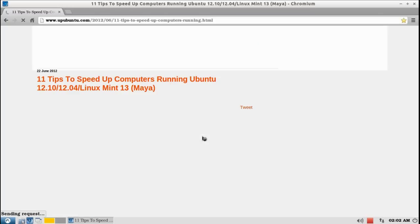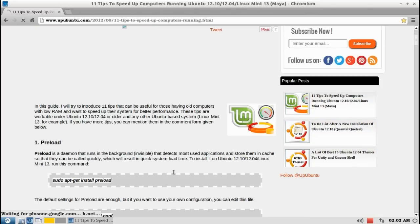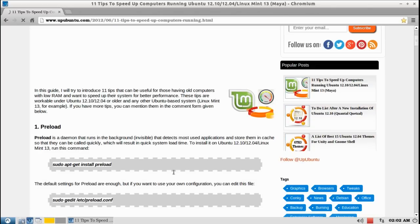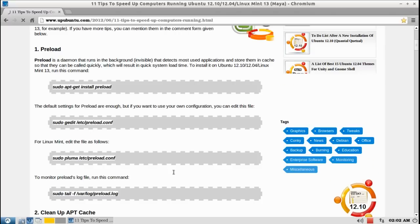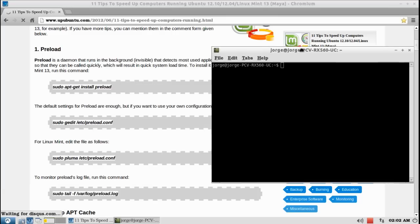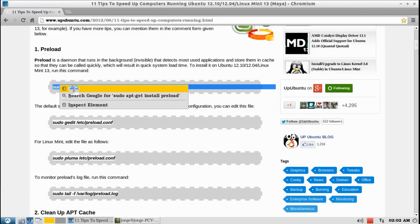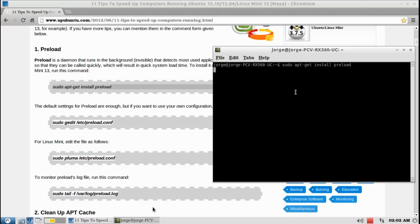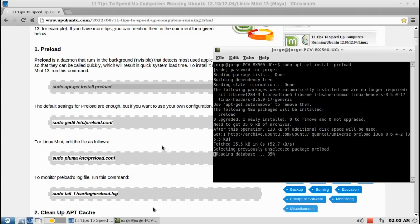Next I'm gonna be installing preload, I'm gonna change the swappiness, and I'm gonna change the time on the GRUB so it starts faster. And I don't really have a good hard drive, but if you have a fast hard drive, you can install zRAM.